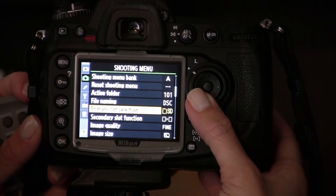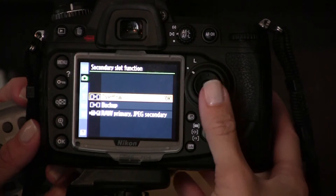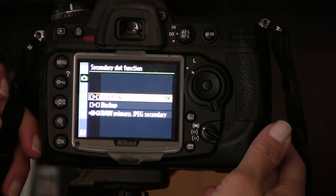The option underneath that is secondary slot function. If we go there, you'll see three options: overflow, backup, and raw primary/JPEG secondary.